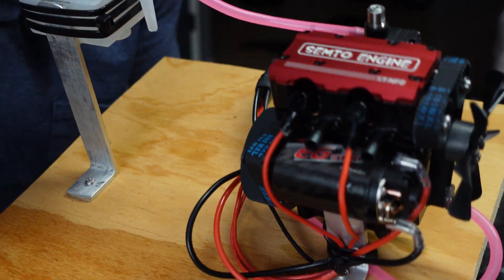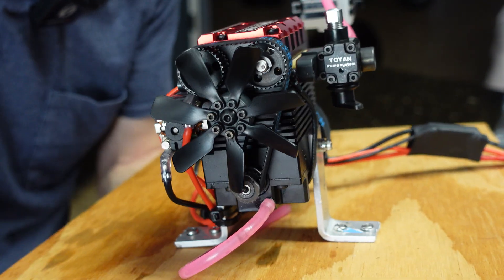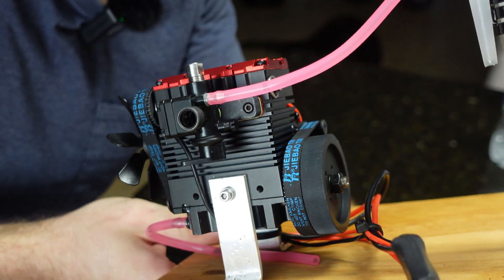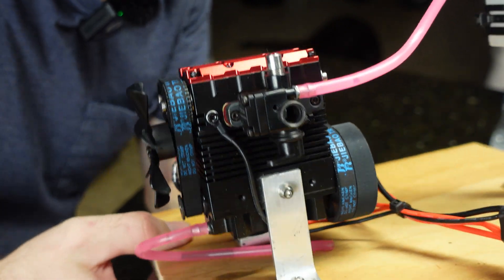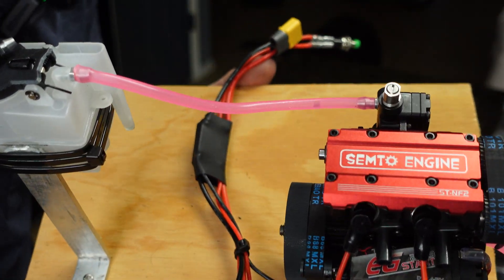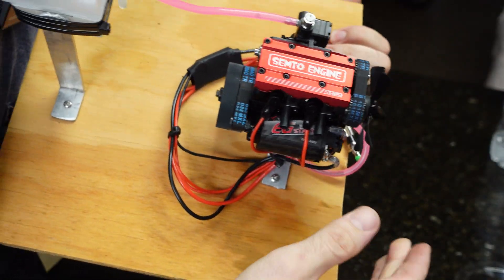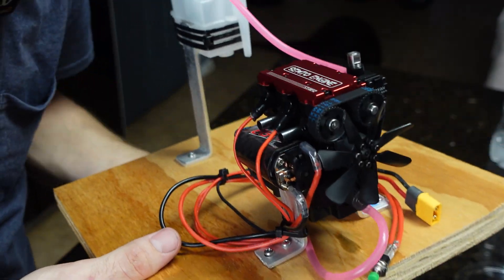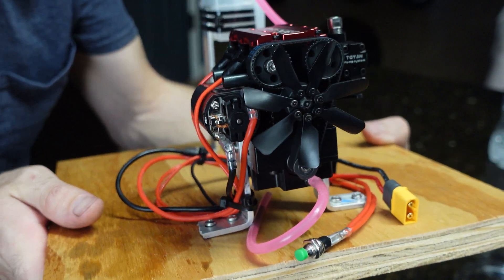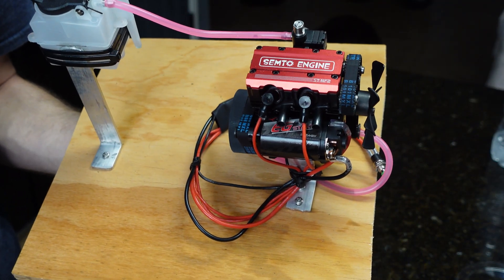Alright guys, I think that's going to do it for this video. Let me know what you guys think of this little engine — I think it's pretty cool. Let me know what you think I should do with it for some projects, because I want to put some runtime on it and see how it actually holds up. It was a lot of fun building this thing. If you or a kid wants to learn how to build an engine, these little model engines are definitely a way to do it — you end up with a running model and you learn about engines in the process. I'll leave a link to the engine below. Thanks for watching, and I'll catch you guys in the next one.